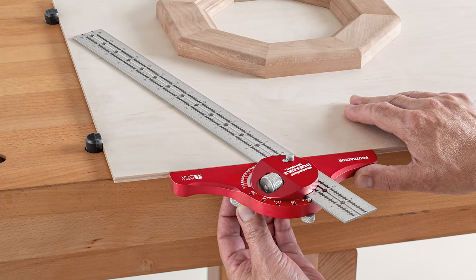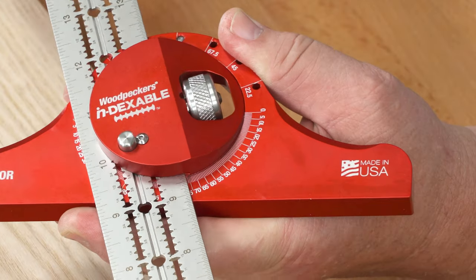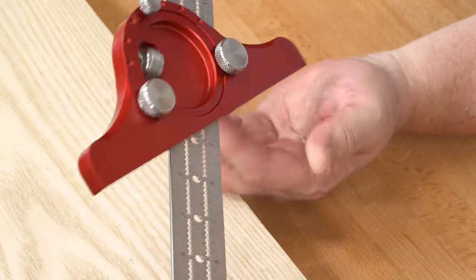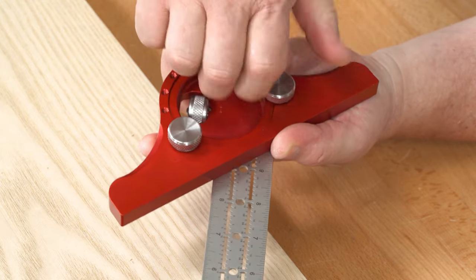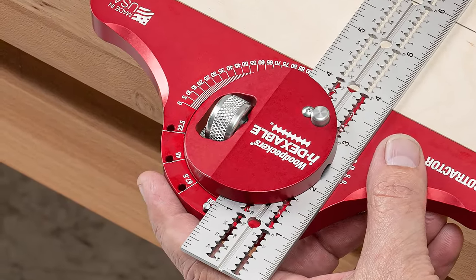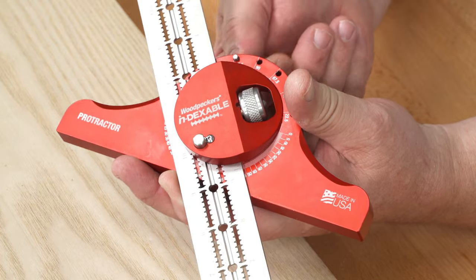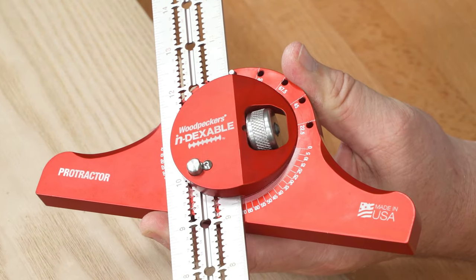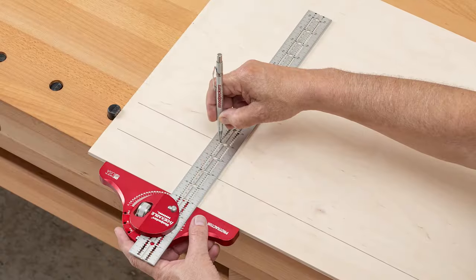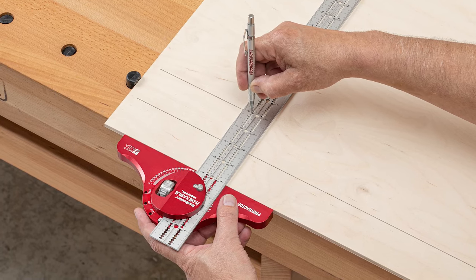The new protractor really takes the indexable system to another level. The large, easy-to-read protractor is graduated in one degree increments. The head adjusts smoothly and locks securely. For standard square and hexagonal angles, there are positive stops — just thread the pin into the angle you want, bring the blade to the pin, and lock it. When it's locked square, the protractor is a very handy small T-square, perfect for laying out furniture projects.